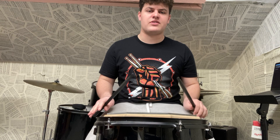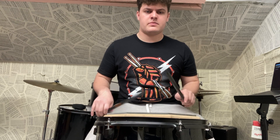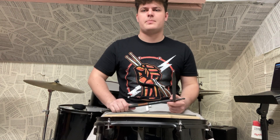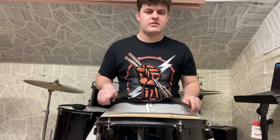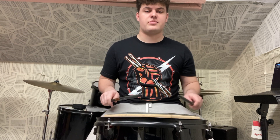You don't want to do that. You kind of want to try and keep everything as level as possible. The biggest challenge of this is trying to keep that triplet feel going, because a lot of people I've shown this to end up sounding like a horse running — doing their doubles too quick. So you want to keep the flow nice.